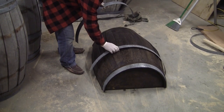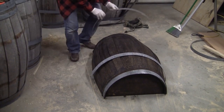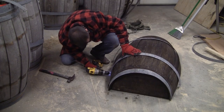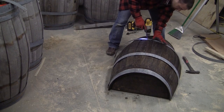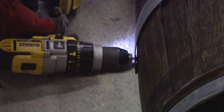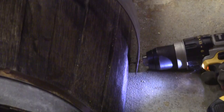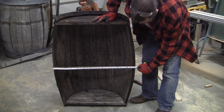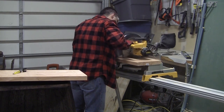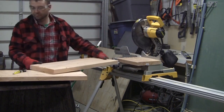Let the stain dry and then reassemble your whiskey barrel. You can line the metal bands up with the old nail holes in the whiskey barrel, and then attach using one-inch screws. Next, measure the widest part of your whiskey barrel and cut your two 2x12 boards that we'll use for the base that same width. Mine was 27 inches.